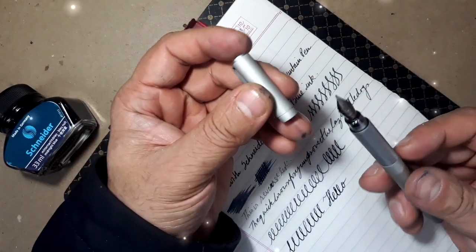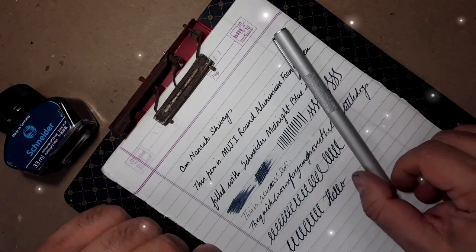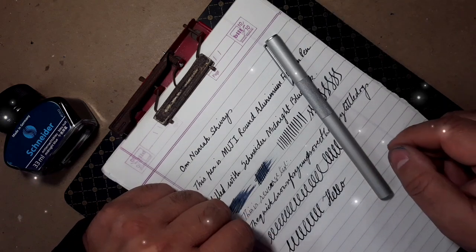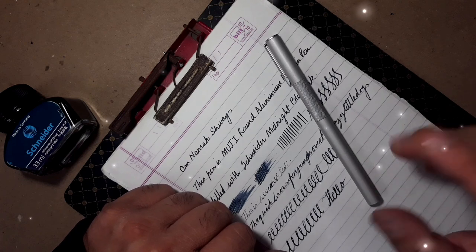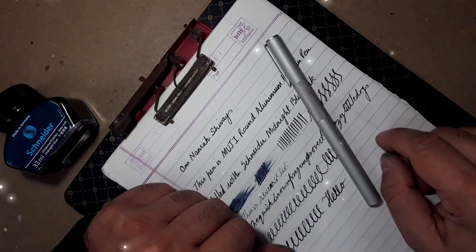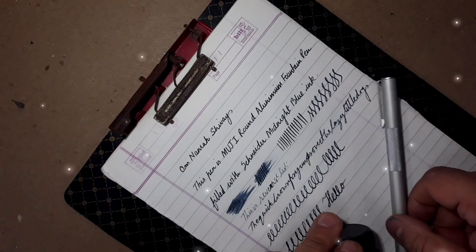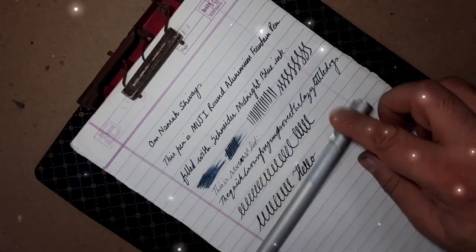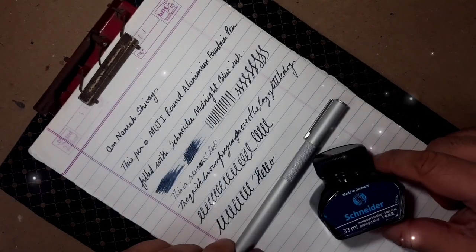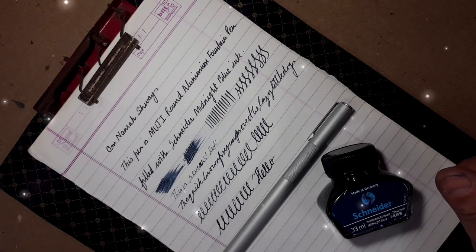Overall it's a really nice pen, but as I have said, it lacks life — it's cold and lifeless, but it works exactly as you order it to work. And that's all for now about the review of this pen. If you are interested in buying it, go ahead — it will not disappoint you.